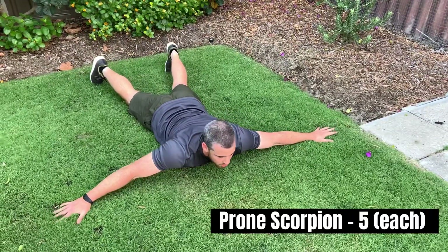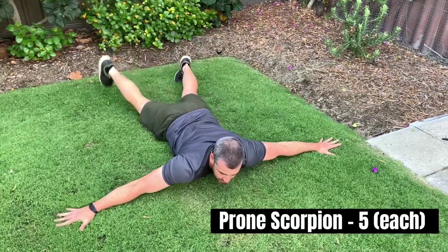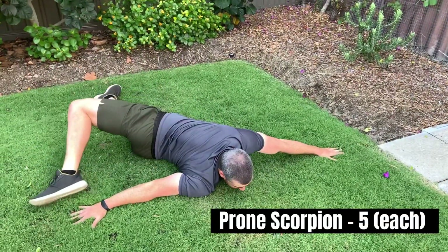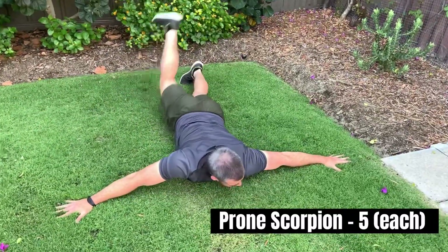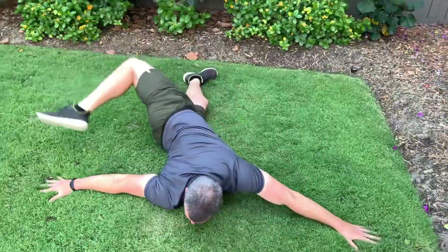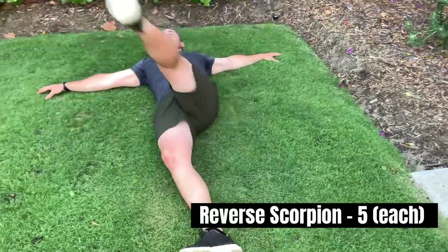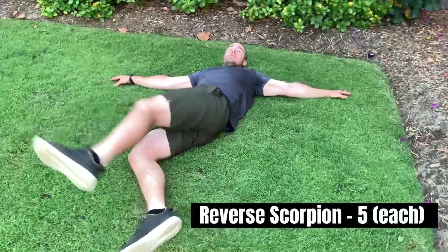Next we have our scorpion stretch, so we're bringing that opposite leg up and across as close to that hand as possible. Again, we have our arms out and we're bringing that foot as close to that hand as possible.